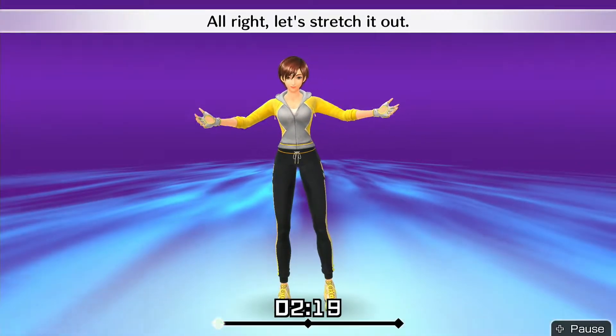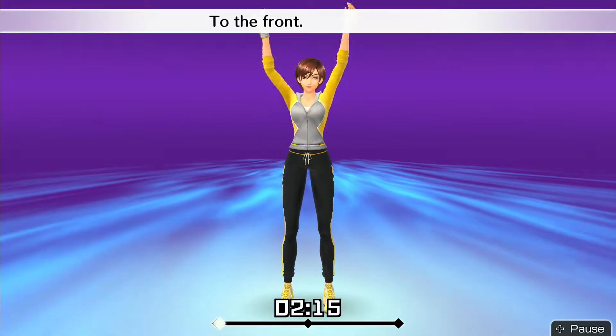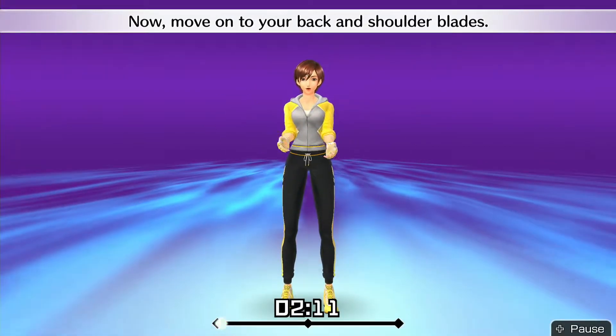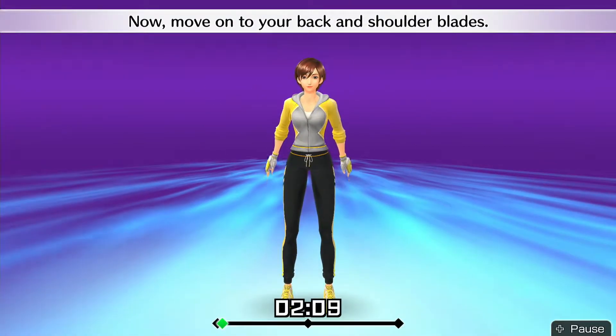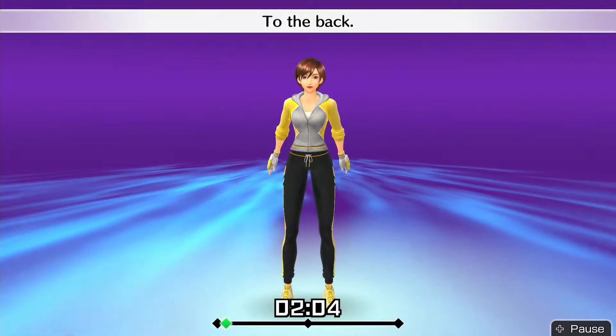First, gently rotate your shoulders in big circles. To the front. To the back. Now move onto your back and shoulder blades. One more. To the front. To the back.